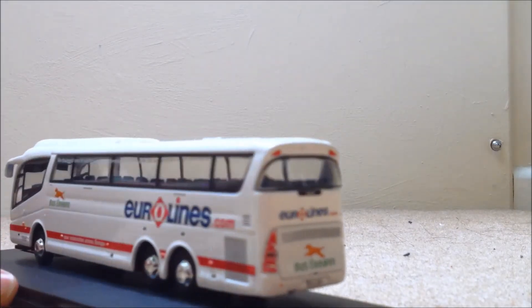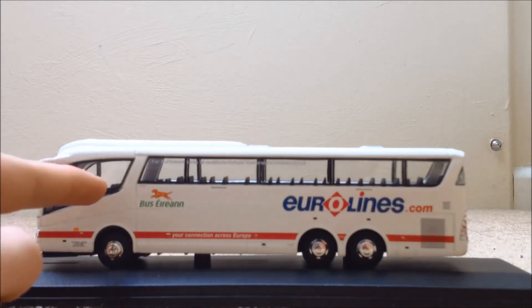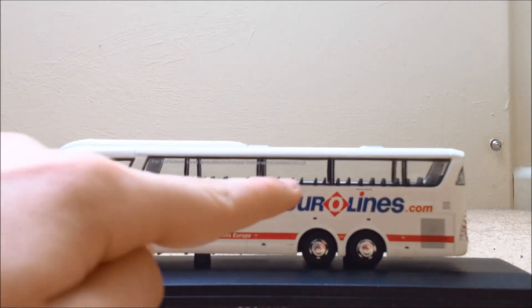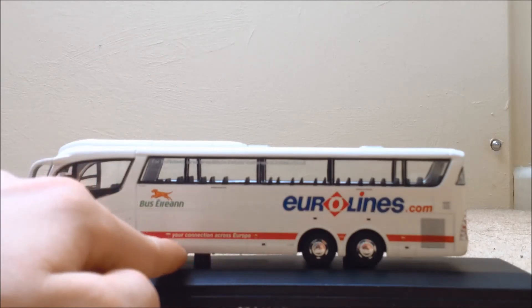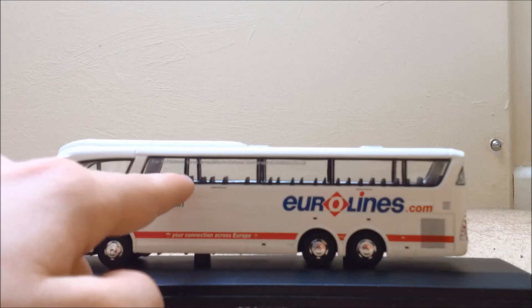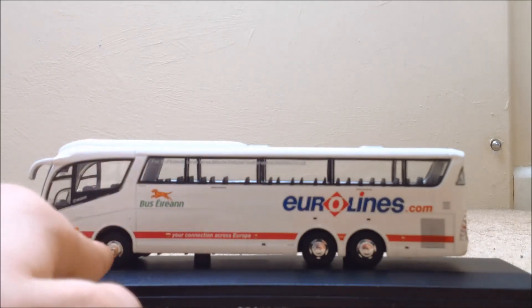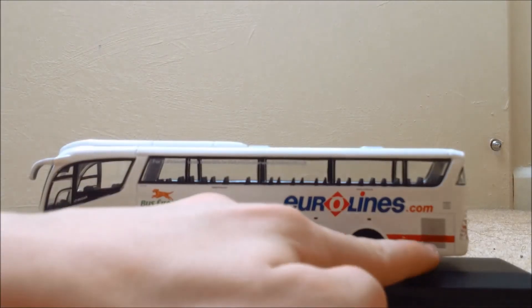Moving on to this side. We can see that we have the door there and windows going all across. We have Bus Aaron there, Eurolines.com there — 'you can actually cross Europe, for the lowest fares to Southern Ireland visit' — there. And we have the three wheels again, with vents there and there.